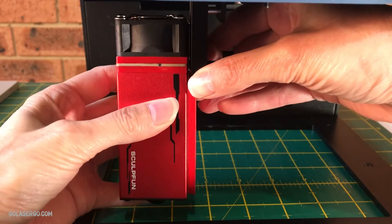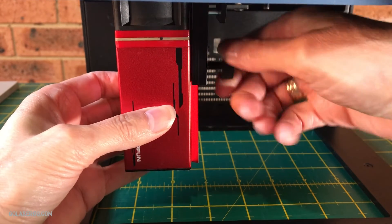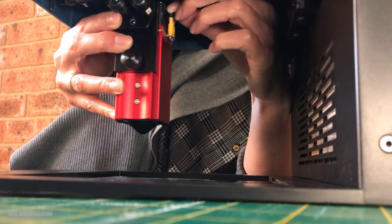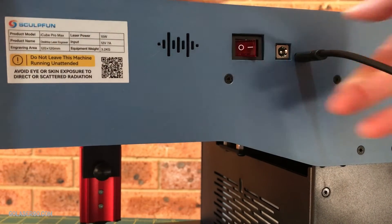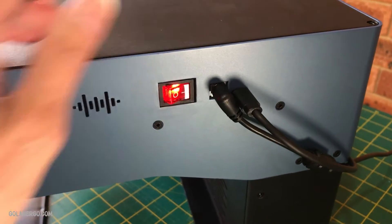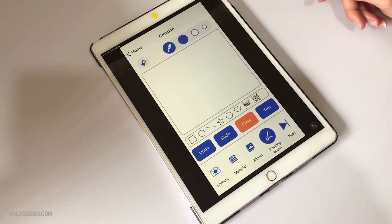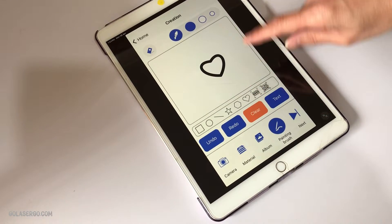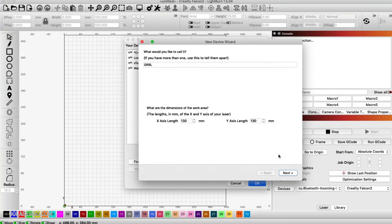Setup is very easy for this machine. You only have to attach the laser module, and that's pretty simple — it's just a matter of sliding the module onto the machine and tightening the screw that is attached to the laser mount. There's also a cable that needs to be plugged into the back of the laser head. Once the module is attached, the only thing left to do is connect the USB cable from the machine to your computer and plug in the power cable. SculptFun do have their own app so you can use your mobile phone or tablet, but our preference is to use Lightburn, and that was simple to set up — Lightburn found the machine automatically, so there was no need to do a manual setup.